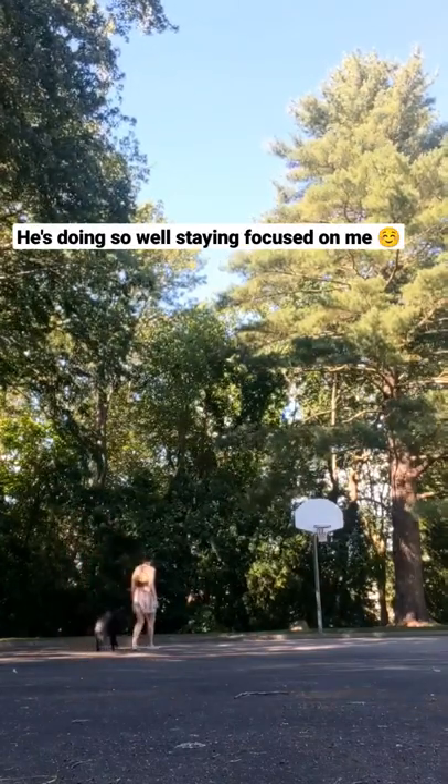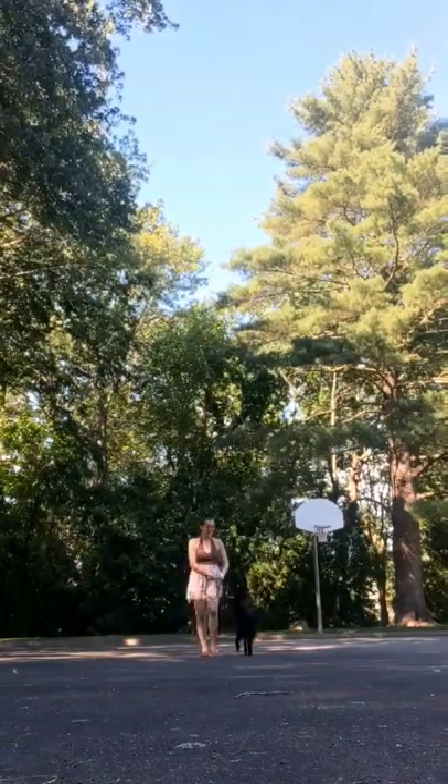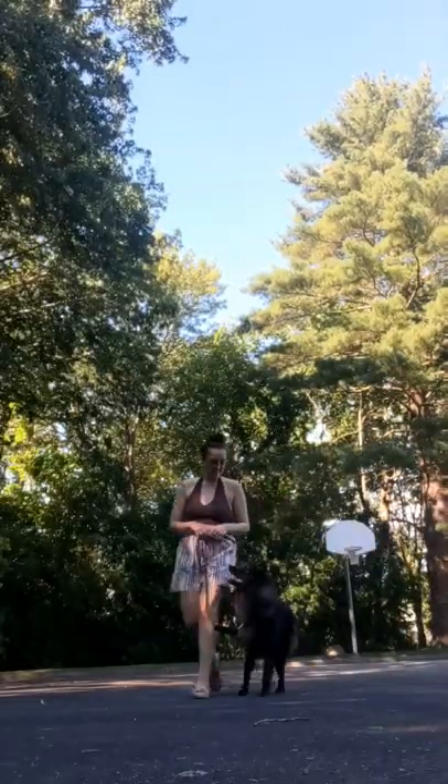I'm really proud of how well he is getting with his focused heel though. In this session there was also a lot of construction noise in the background.